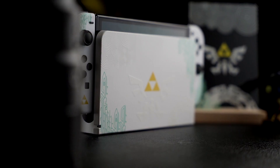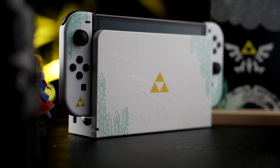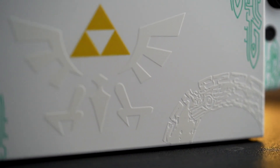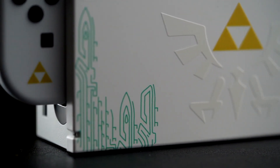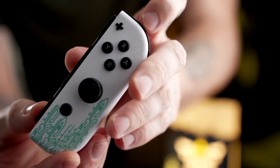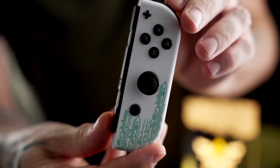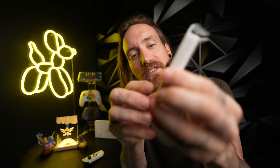A lot of the people out there reshelling Joy-Cons, it's all copy-paste stuff — just different colors or wood grains. Game Trader Zero has something different. They have, I believe, a resin printer. These aren't stickers, these are not decals. They print this directly onto the Joy-Cons, they print it directly onto the docks.